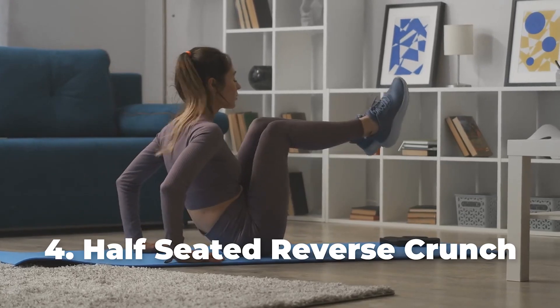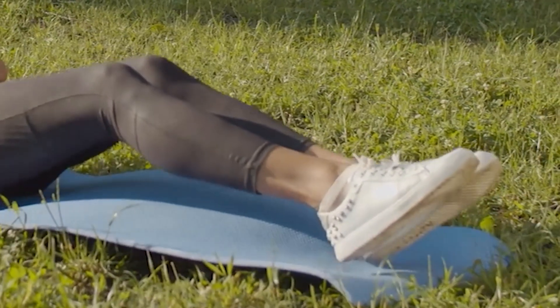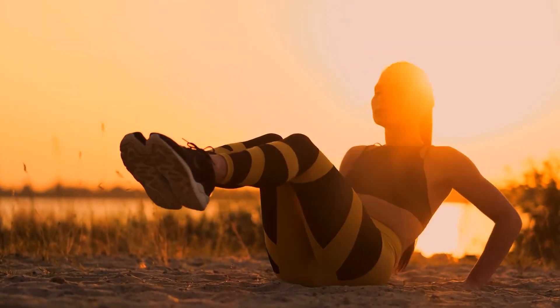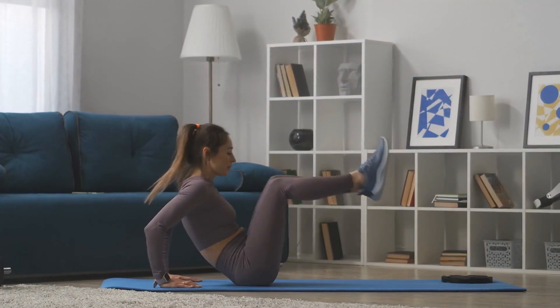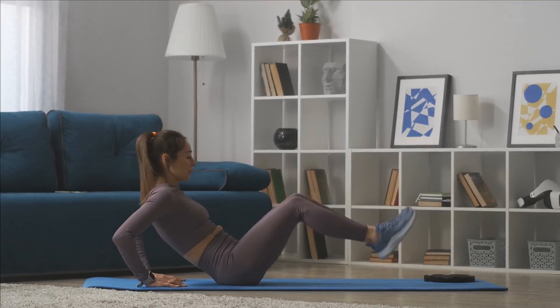Number 4: Half Seated Reverse Crunch. Start by sitting on a mat while flexing your knees and placing your feet flat on the floor, then lean back and support your body with your elbows. Proceed to lift both legs off the floor and bring your knees almost close to your nose. After that, slowly bring your legs down to the starting position. You can then repeat in 3 sets of 12 reps.